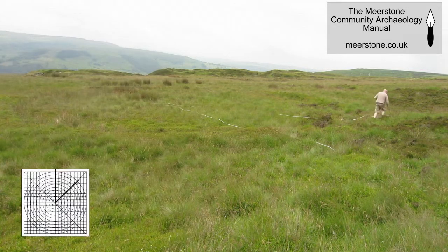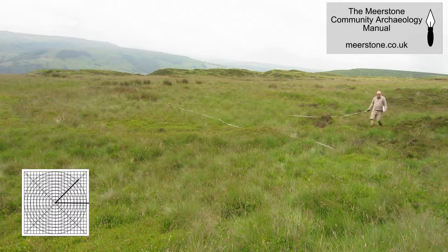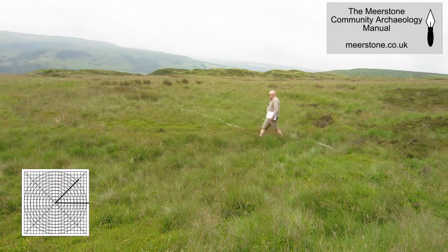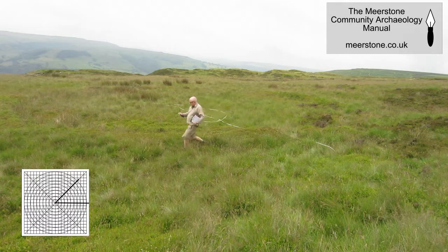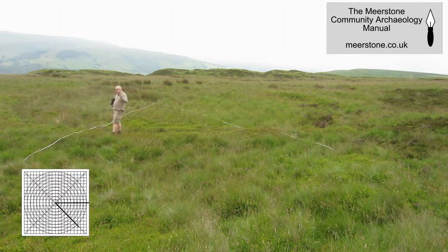Now I'm going to take the tape that's aligned to north and move it around to east, and I'll continue doing that all the way around until the whole of the circle is recorded.